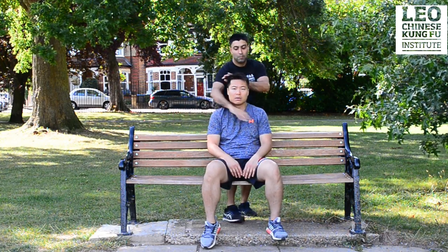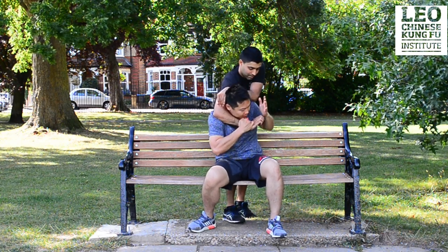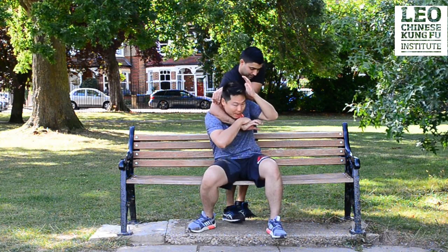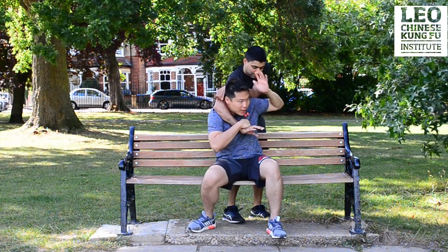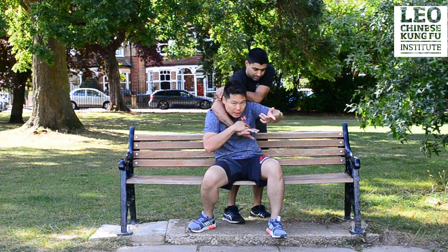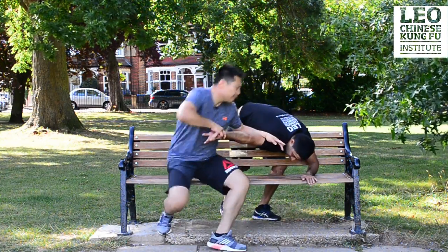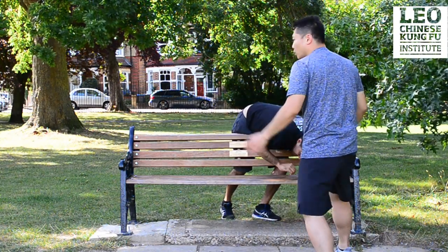Grab me from behind — how do you defend yourself? If someone grabs you, first of all put your chin down. This hand is used to stop him grabbing his own elbow. If he can't grab his own elbow, he can't do the figure-four lock. So you stop his hand from connecting to his elbow. Then destroy his balance by moving forward, and now you can break the arm, strike the head, knee, attack, and go away.